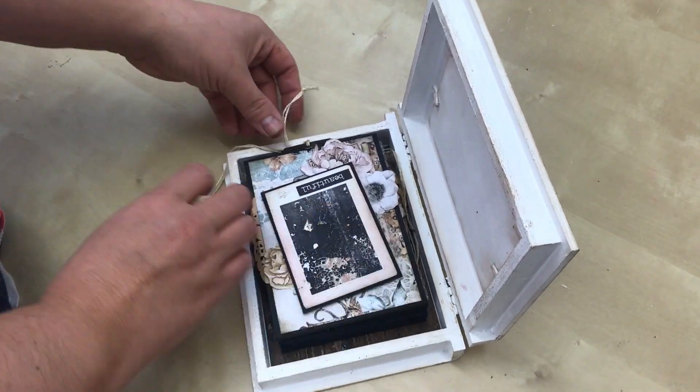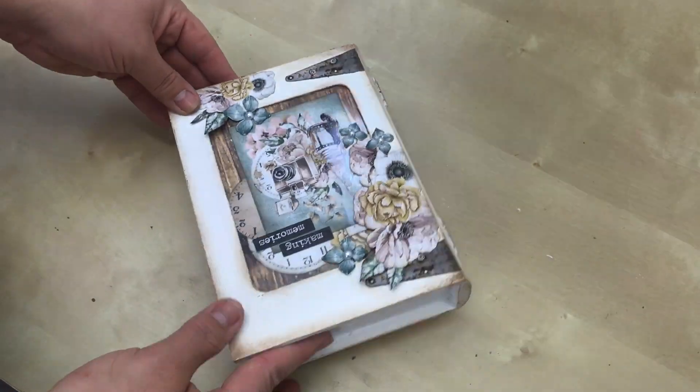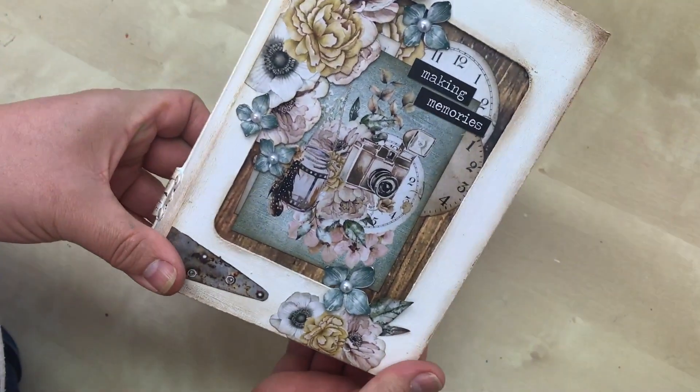It all folds up neatly, tucks all in — all the little strings and bits of lace tuck in — and goes back into your lovely little memory box.